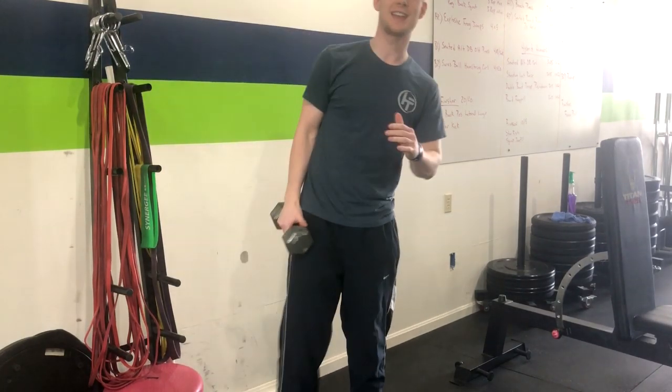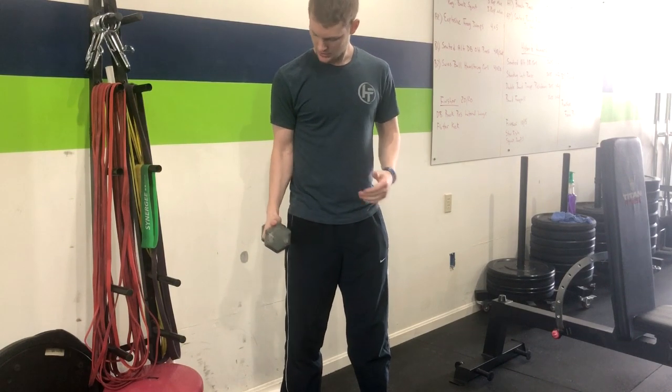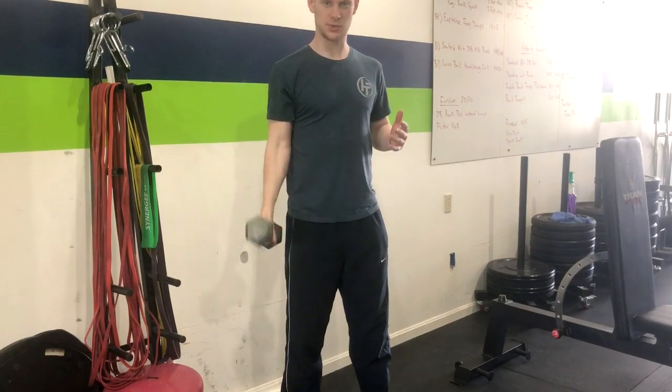Alright, so this is the dumbbell standing hammer curl depressed single arm. With one arm, you're going to go ahead and tuck in the elbow, tucking it right in, and then pressing overhead. Down and return.